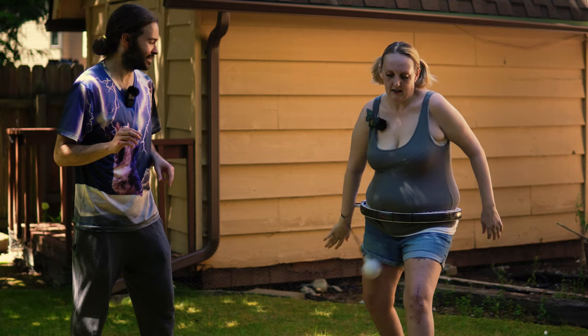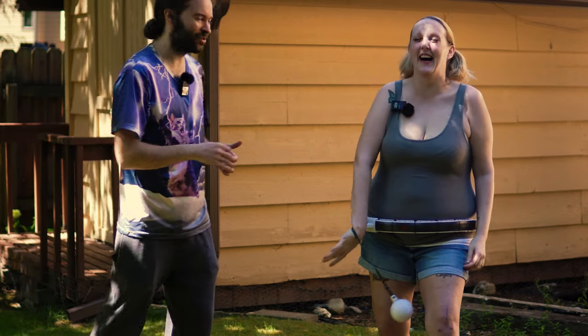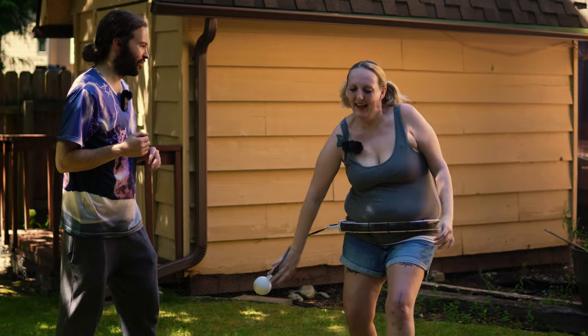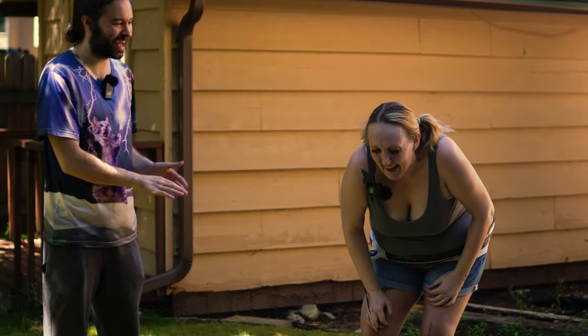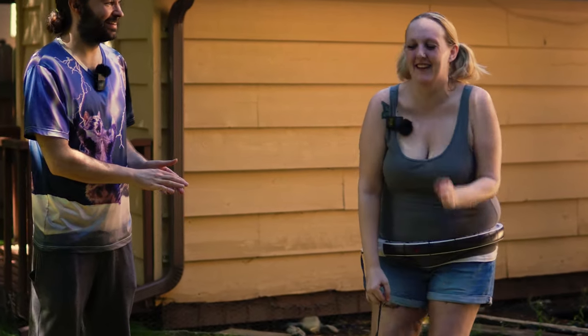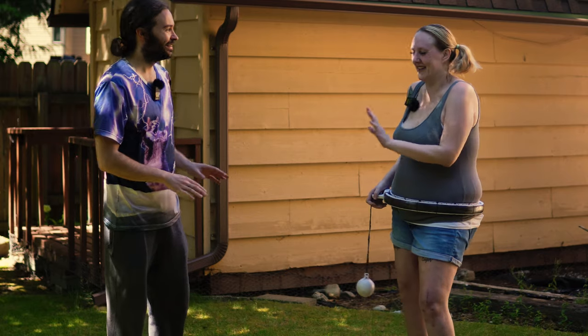As a reward for sticking around, here's a blooper reel of Abby accidentally hitting herself with the centrifugal ball while filming. During the spin tests, the ball swung and hit her multiple times. Everyone laughs and checks that she's okay each time — luckily it's nothing serious, just funny outtakes.